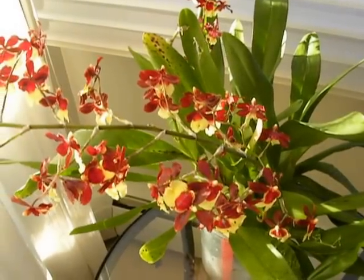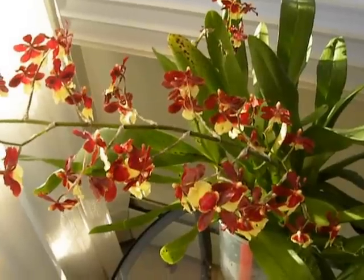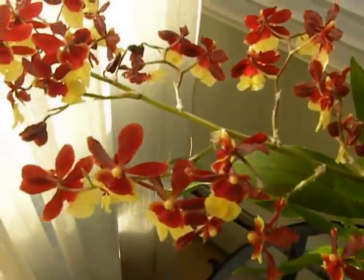Good morning, this is Sunithi. Today is the 20th of June 2013 and I'm looking at the Oncidium Dancing Lady.